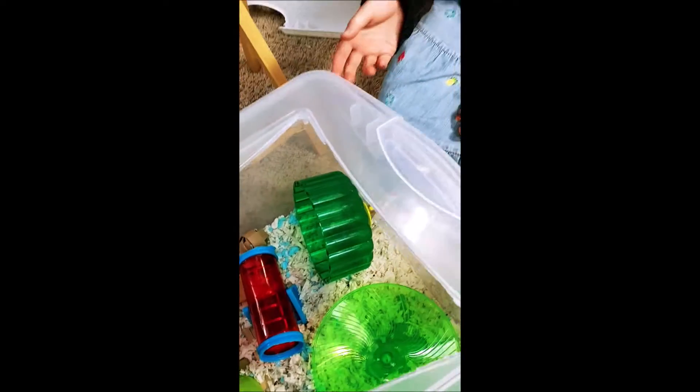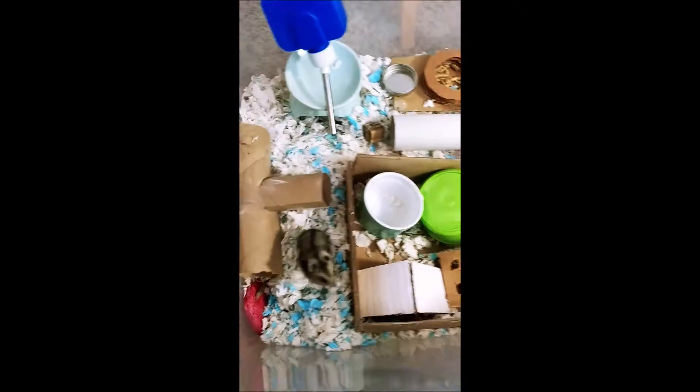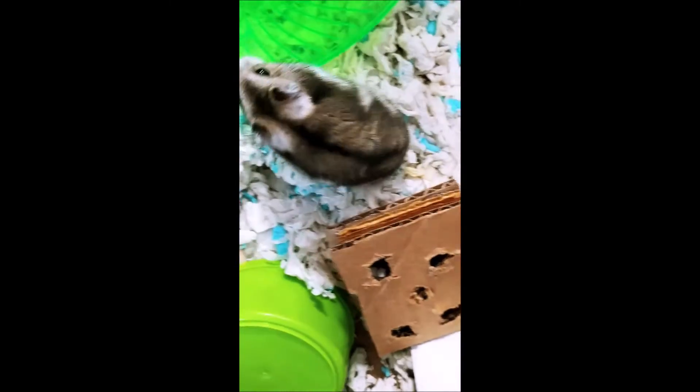First, you guys are going to go ahead and take off the lid very carefully. Now it seems a little — oh, and there she is! Let me get her on camera for you guys. Say hi. She is not camera shy, let me tell you.